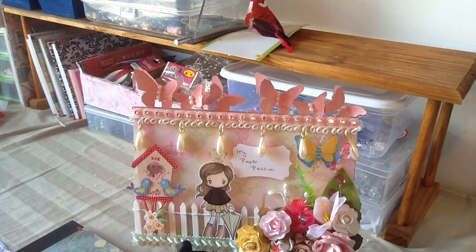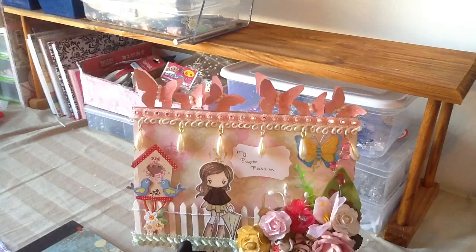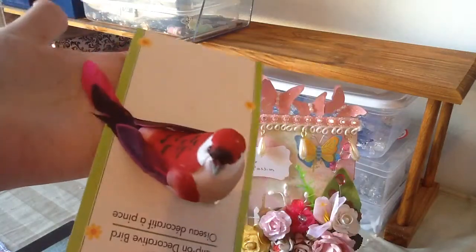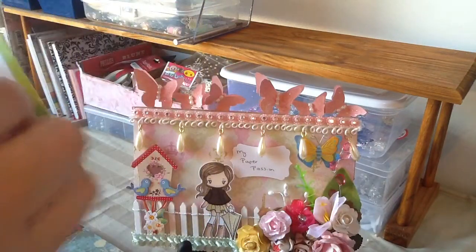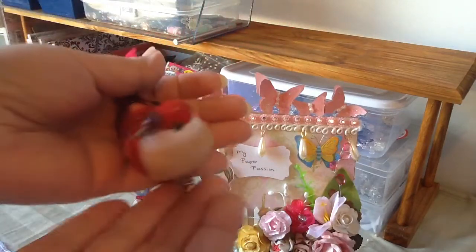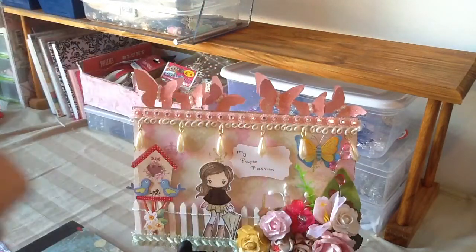Hi everyone, it's me Paula and I'm here to do a project share. I decided to make a little birdhouse out of just recycled boxes, and this was my inspiration — this little bird here. I got him from Dollar Tree a while back and he's so cute. He looks like this and he has a little clip where you can put him on the box.